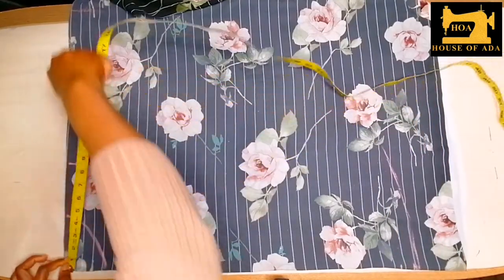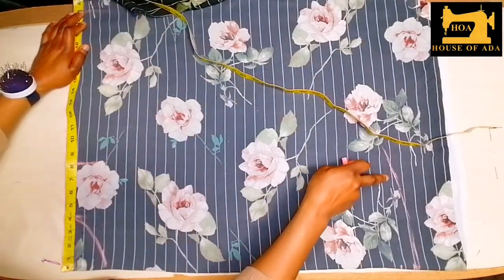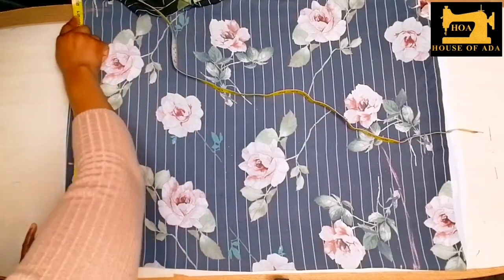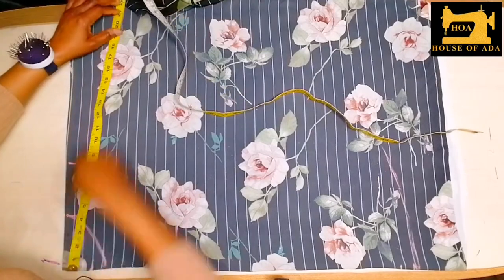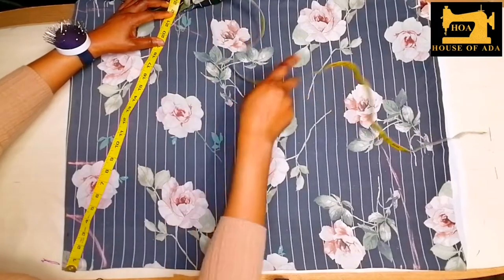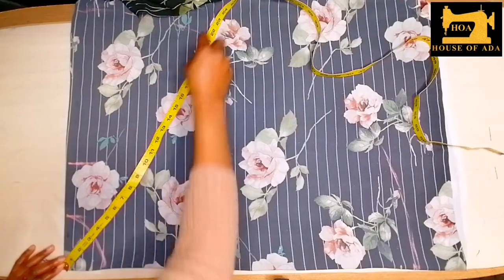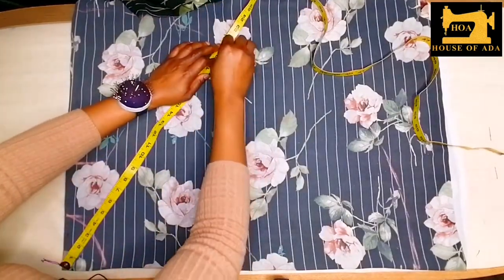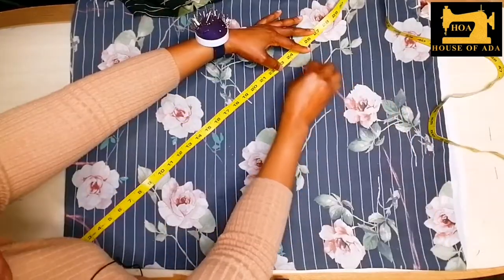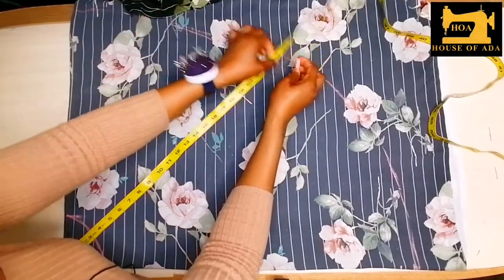The sleeve side is shorter, but you can decide to make everything 26 together. I decided to make this 21 inches so that my shoulder side can be shorter. I'll take 21 to the center point and connect, reducing from here until I get to this 21.